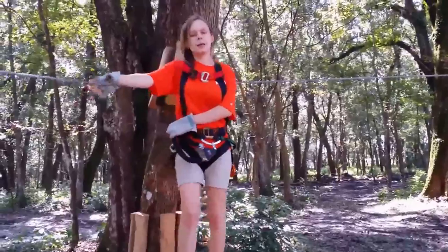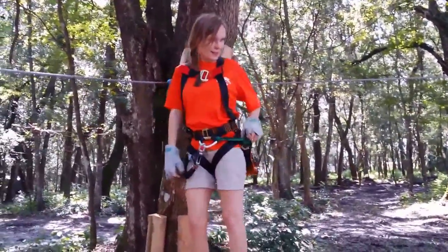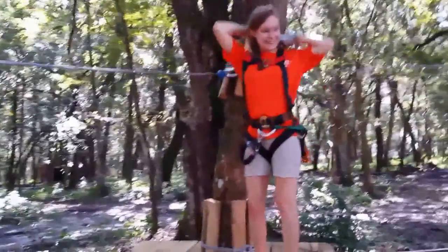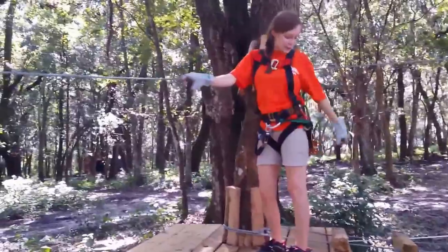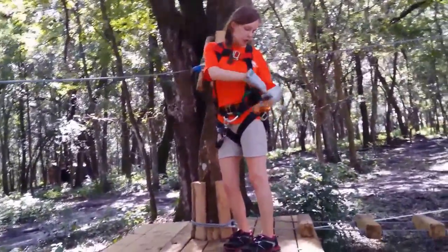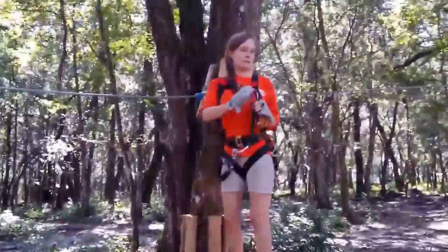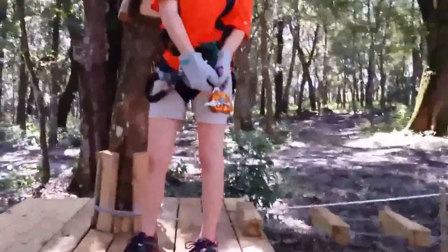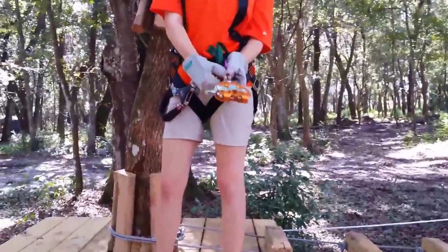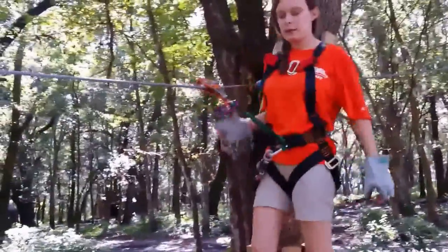Blue indicates that there is a zip line — there is no element for me to walk on. So what you're going to want to do — are you excited? It's pretty easy. All you do is take the trolley on your side and unclip it just like that. You can keep the clip on; it's much easier to get on and off. On the trolley there's a silver clip on the back of it. What you're going to want to do is push in that silver clip, pull it over just like that, and there you go.